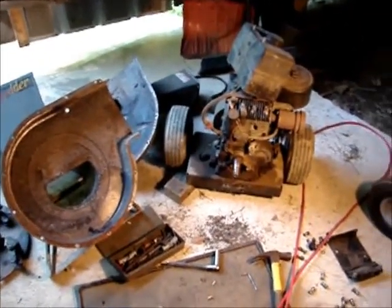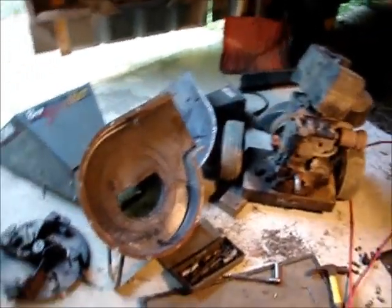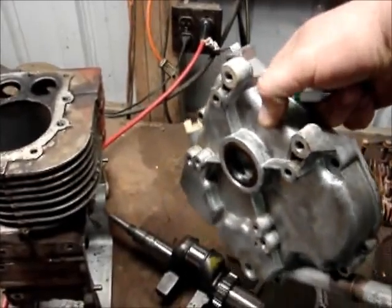I'm on the lookout for an 8 horse Briggs horizontal shaft. Hopefully one will turn up that runs. I don't really care what shaft is in it, because I can put this shaft in it, and I can put this end housing on it, which has the mounting bolts in it for the generator.